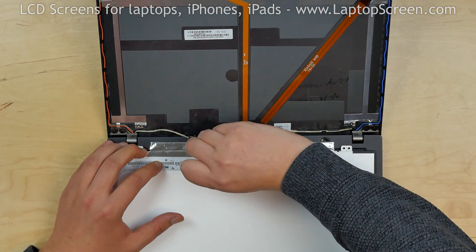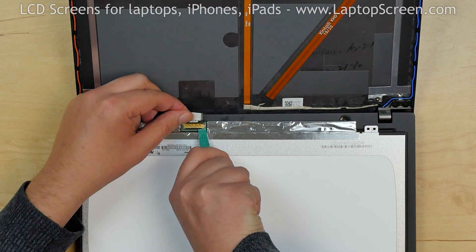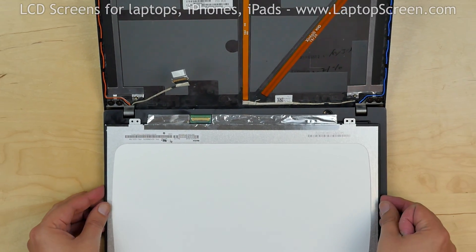Peel off the clear tape securing the video connector. Open the connector's bracket and disconnect the video cable. Discard the old screen.